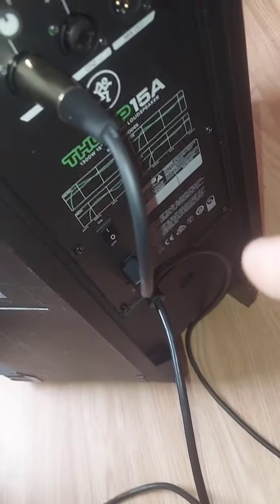Great morning! Hopefully you like the background music and hopefully they don't knock off the copyright. Today's workshop is the replacement of my Mackie 15A Thump amp module — as you see, I got it plugged up.